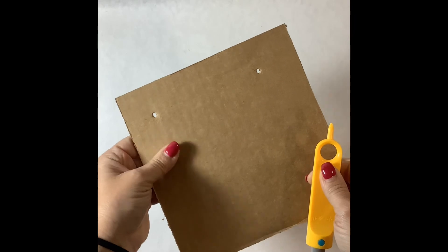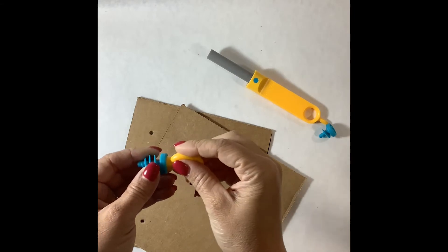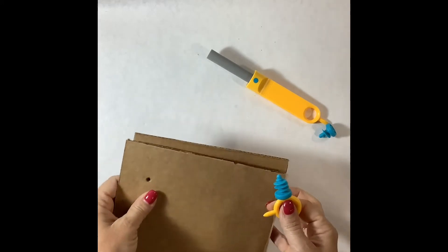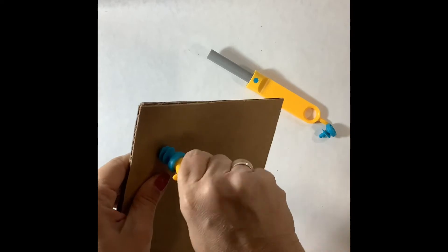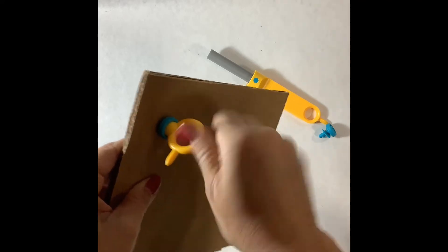Once you have punctured holes in the cardboard, the next step is to use the screwdrivers to connect pieces of cardboard together. Using the mini tool, you can connect the screw to it and then simply screw it in as you would using a regular screwdriver. Once the screw is in place, the pieces of cardboard are connected together and cannot be taken apart.